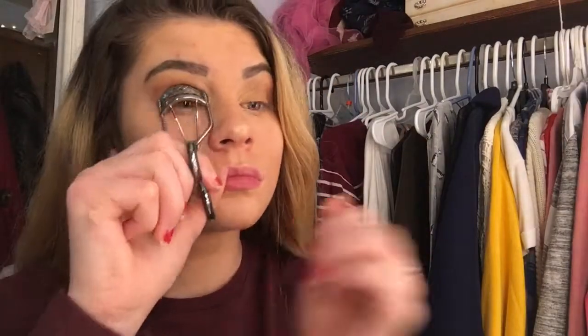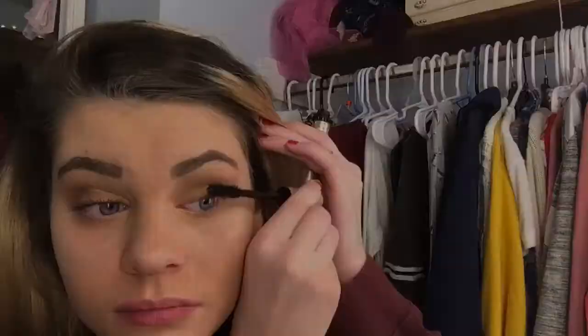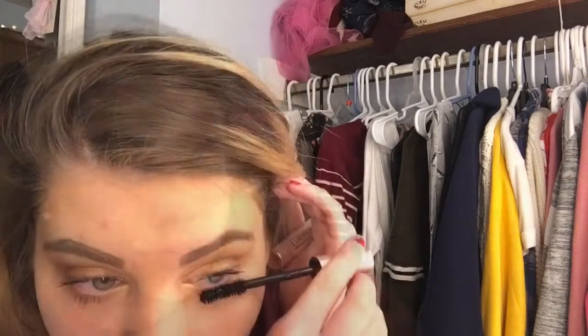Next we're going to be dipping into marshmallow again and applying it to the inner corners. Next I'm going to be taking my Revlon eyelash curler and then my L'Oreal Lash Paradise mascara and basically we're going to be curling those eyelashes up because those eyelashes got to pop. Then we're going to be repeating on the other side. Now we're going to be using mascara on the bottom lashes because this really opens up your eyelids.